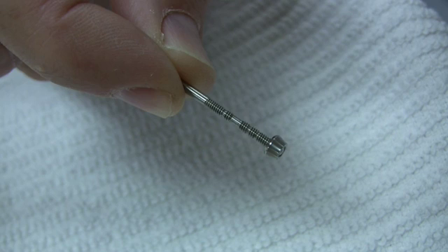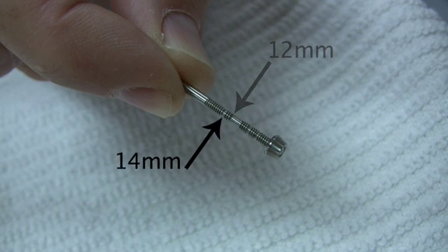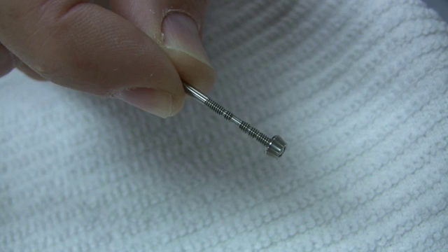A thread has been left off the probe to indicate 6, 8, 10, 12, and 14mm depths, coinciding with the markings on the implant drills.